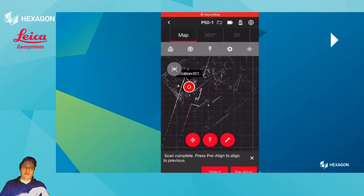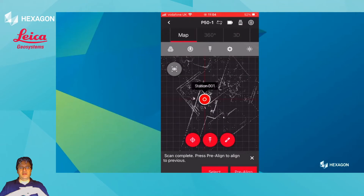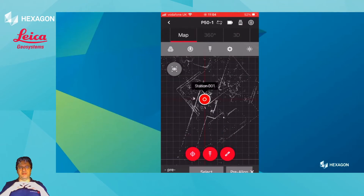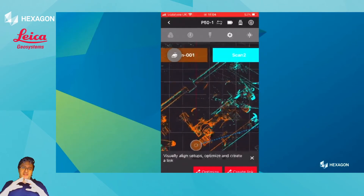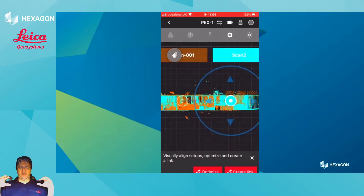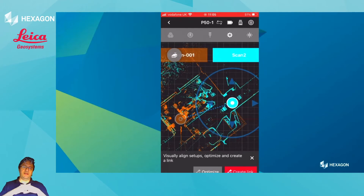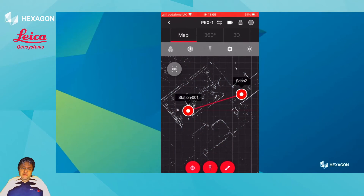What the pre-align tool does — upon sequential scans, it will let you align the data based off the common geometry by simply clicking that button. It will bring both scans close enough, and at this point, if you're familiar with RTC 360, you can use the Orange and the Scion interface to manually bring the data together, or you can just optimize because they are close enough. This works really well even with the BLK or the RTC Lite. When you create a link, you can go on to the next station and so on.